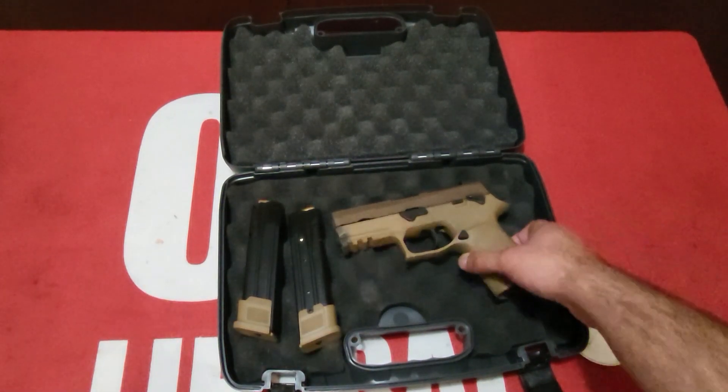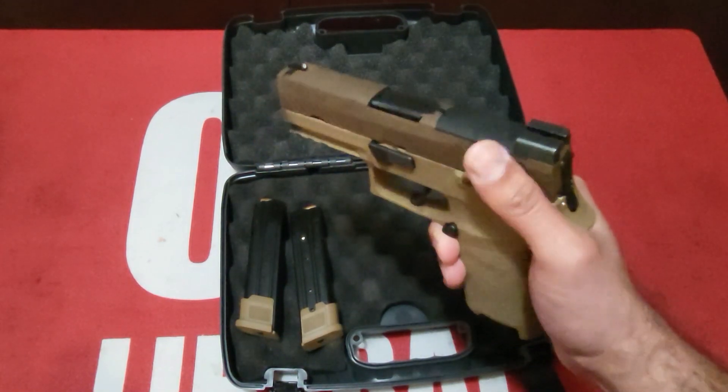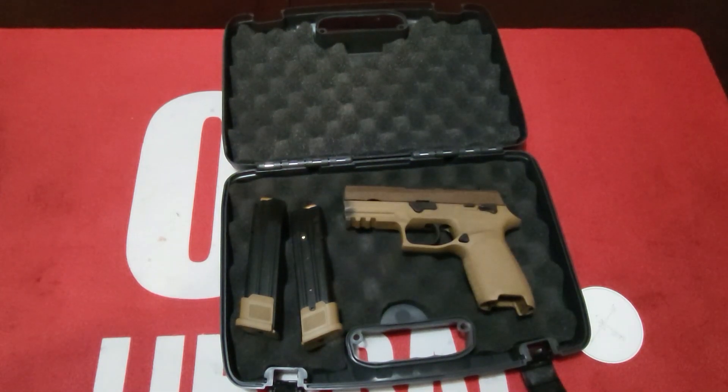Slide material is stainless and it is optics ready. Like I said, all you have to do is take off the top plate by undoing the screws, put the optic on, screw it in, and you're ready to go.